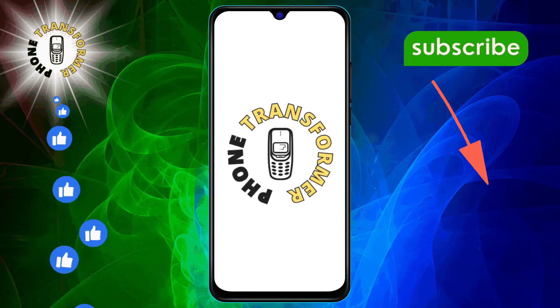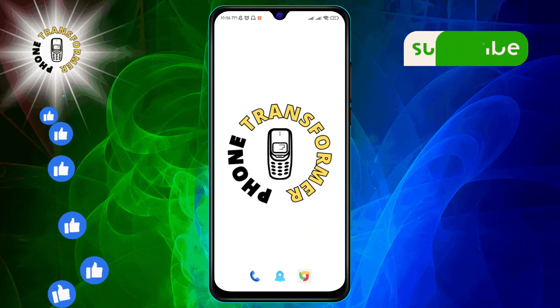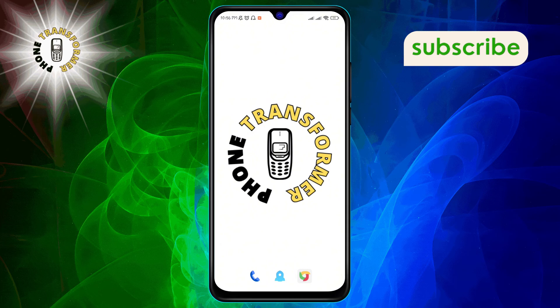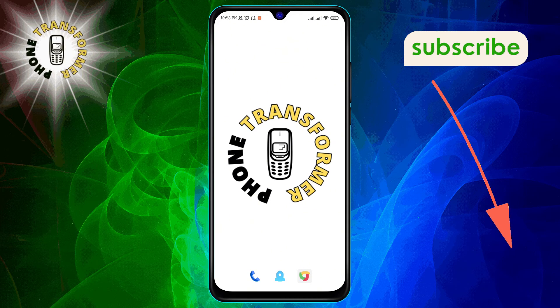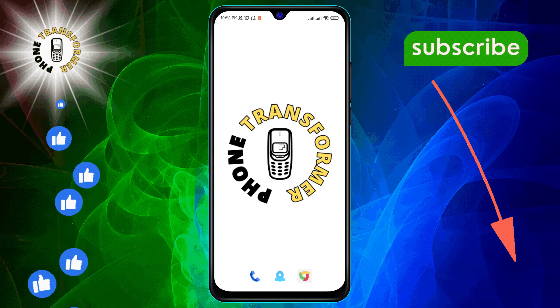Welcome to Phone Transformer. Today we're diving into a handy feature on Google Maps that you might not be aware of: the built-in speedometer. If you find this video helpful, don't forget to hit that subscribe button for more tips and tricks.